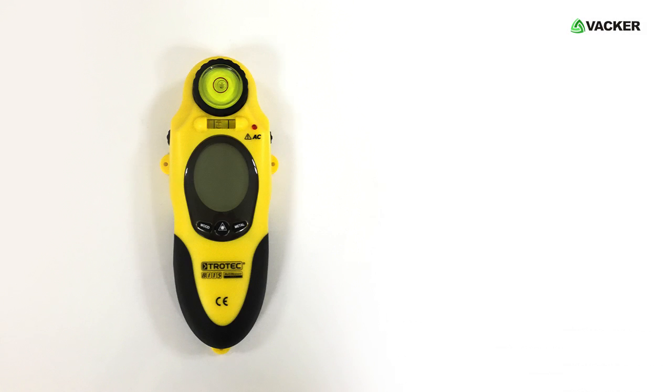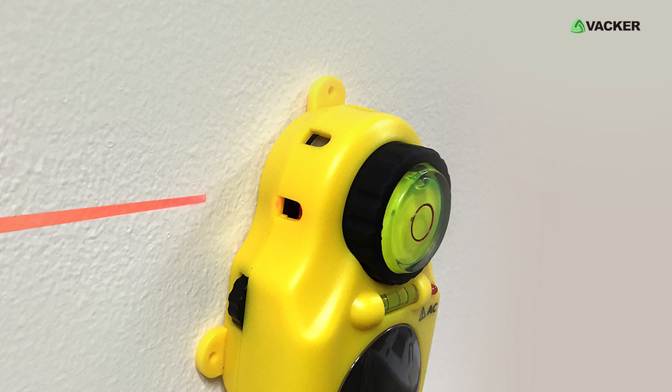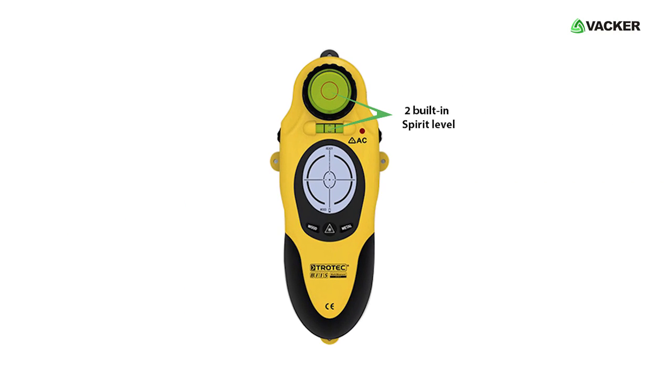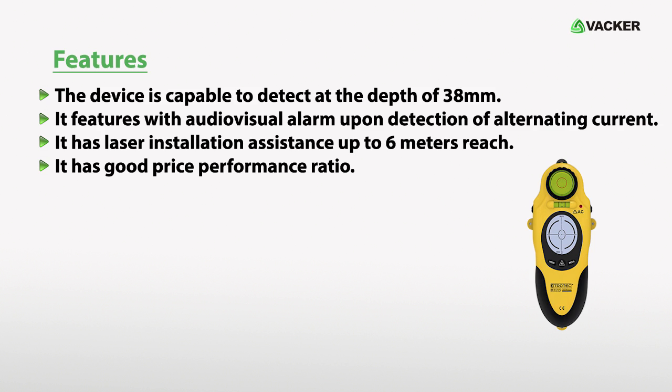By using this device, you can avoid drilling damage. It has laser level assistance with two built-in spirit levels for correct angular alignment. The device is capable of detecting at a depth of 38mm. It features an audio-visual alarm upon detection of alternating current. It has laser installation assistance up to 6m reach, and it has a good price-performance ratio.